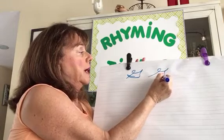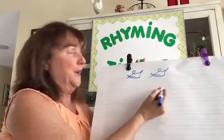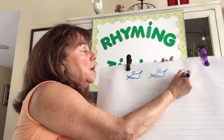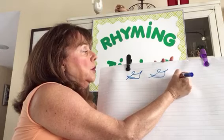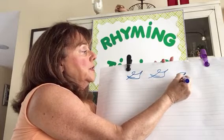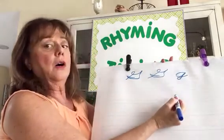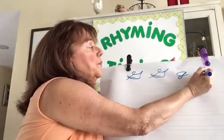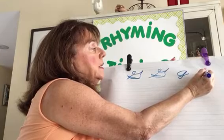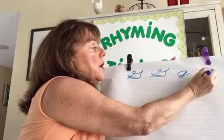Let's do that again: slanted line up, a loop, a point, down — I used to call that the belly — and a boat. Now lowercase G, starting on the center line: come around, make a curve line, then a slanted line up, back down on the same line, downstairs, and a hook and a tail up.